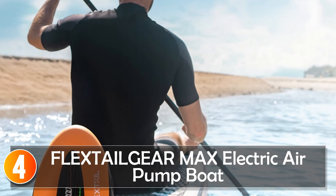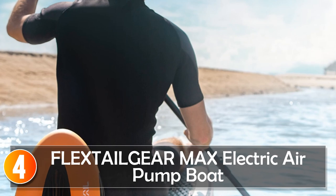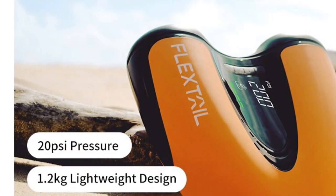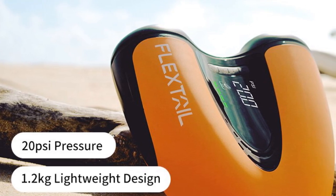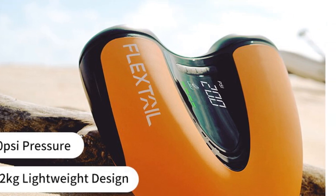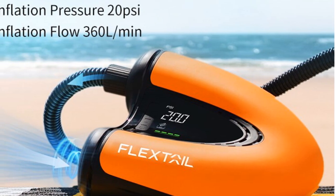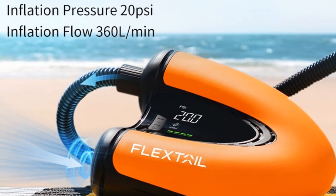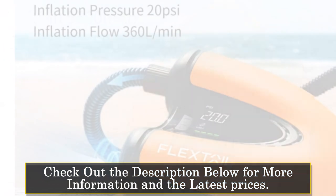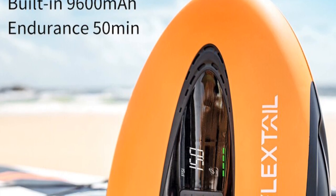At number 4, the Flexdale Gear Max Electric Air Pump Boat. The Flexdale Gear Max Electric Air Pump Boat is a compact and efficient pump designed for inflating and deflating various watercraft. With its advanced features and reliable performance, it offers convenience and versatility for outdoor enthusiasts. Featuring a battery capacity of 9,600 mAh, this electric air pump ensures long-lasting power for multiple inflations and deflations. The extraction pressure of 4.4 Pa and inflation pressure of 20 psi provide ample power for quick and efficient inflation, reducing setup time for water activities.